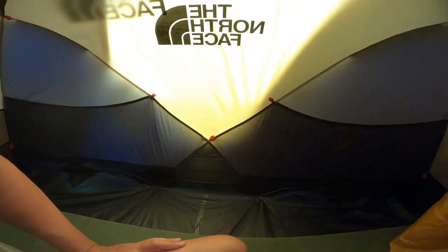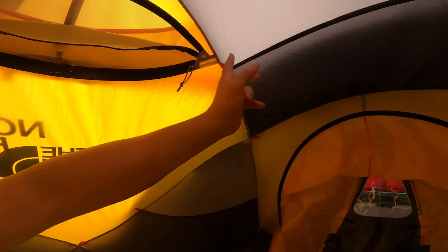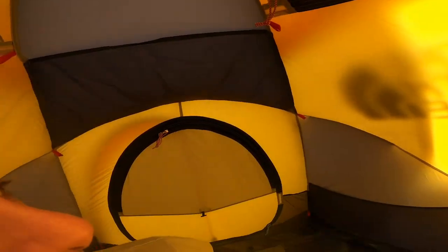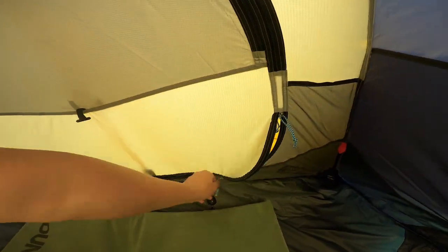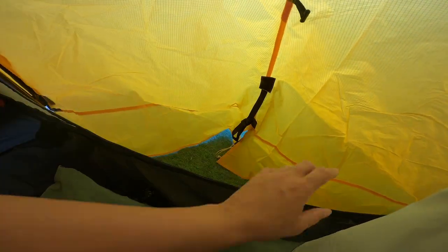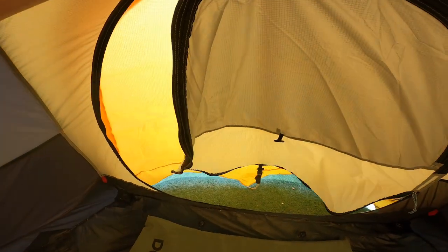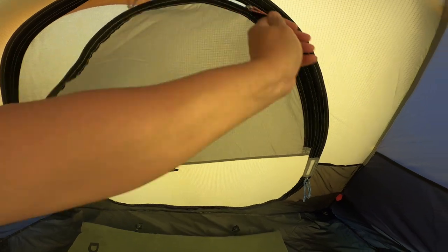There are pockets to hide your stuff. A little hook up here to hang your lights or anything you need. You can put a string from one side to the other. You've got four points — or six points actually. Two entrances — leave your boots out there, put your bags out there. There's half a fly net which is good, so you've got a lot of air coming through.